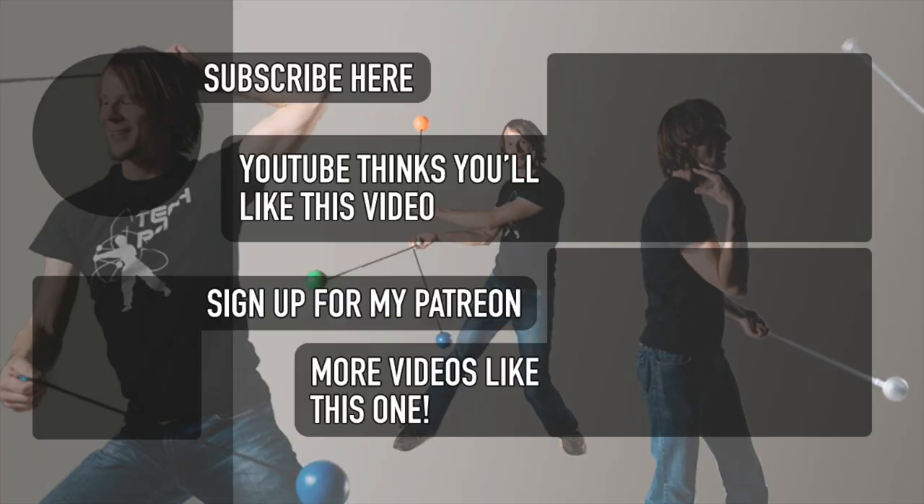I'll be back next week with a tutorial on how to do another combo from that Bad Liar flow video. Until then, have a great time and I hope you enjoy learning this one — I certainly enjoyed writing it. Peace.